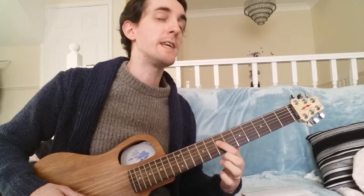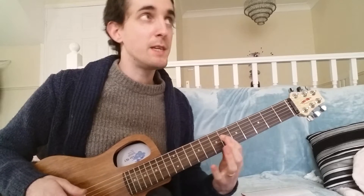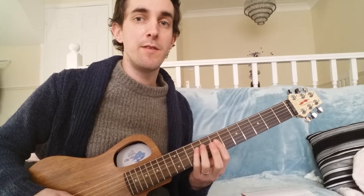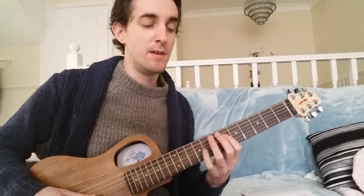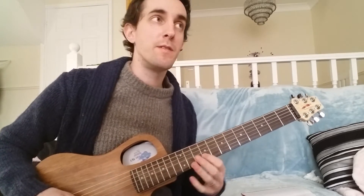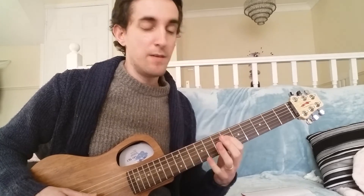Then we're setting up to go into the E chord again — it does another diminished thing, slightly different. Root in. Three, five, flat seven, root, flat nine. That's just a three and a five again. Three, five, flat seven, root, flat nine.